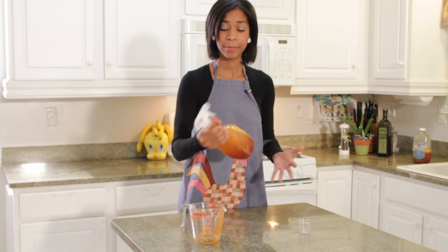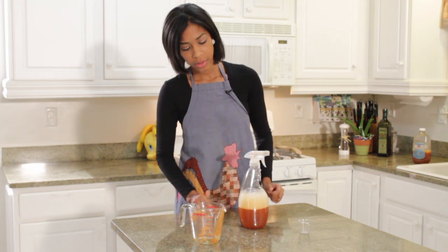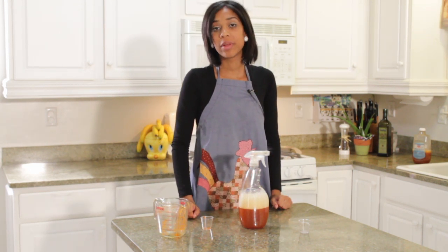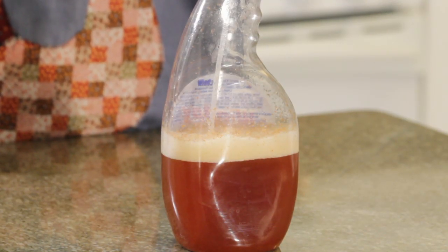Shake it up. This should last you at least 3 months in a cool environment. This is how you make pepper spray to get rid of aphids on roses.